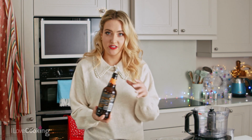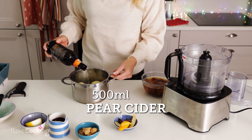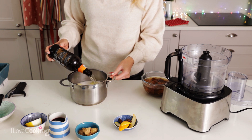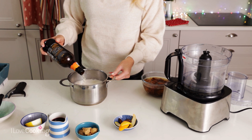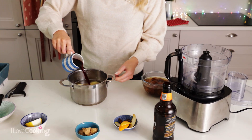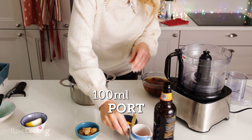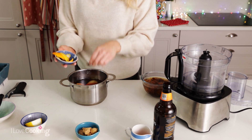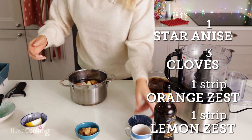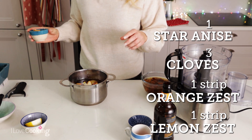I'm using a pear cider, so all of that goes in, and this just gives a really lovely pear flavour. I've got some port as well which is lovely and Christmassy, and then I have some spices — star anise, clove, and then I'm popping in some orange zest and lemon zest as well.